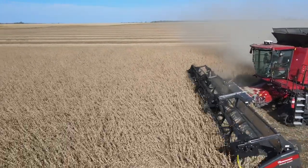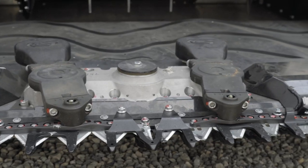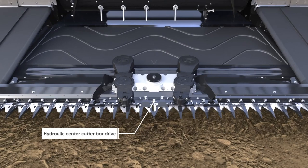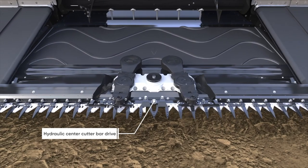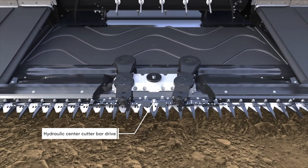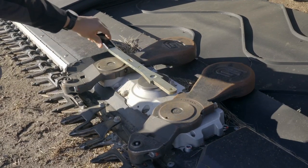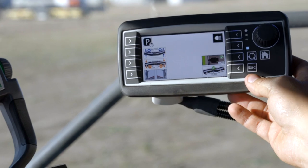I really like how the knife drive is driven from the centre. One benefit is you're able to keep your outside dividers really thin that way, without having motors on the outsides. And with the knife drive, when it got pressure — if it hit a rock or was going to break a blade — it stopped and you could reset it without wrecking a whole bunch more things.